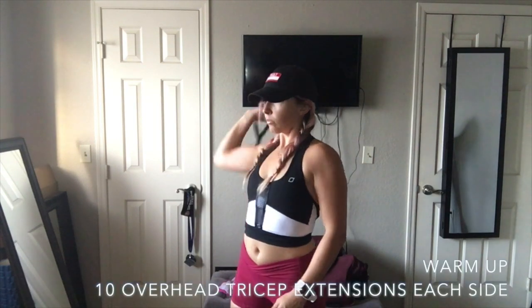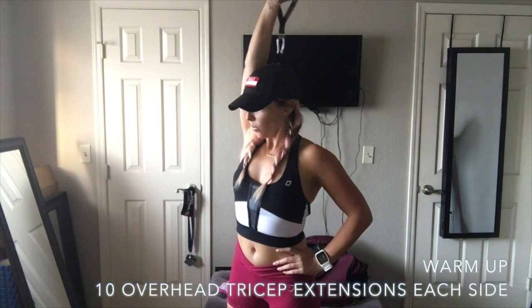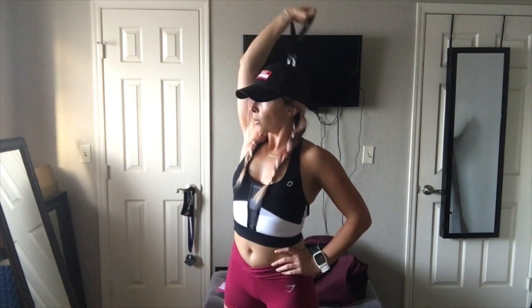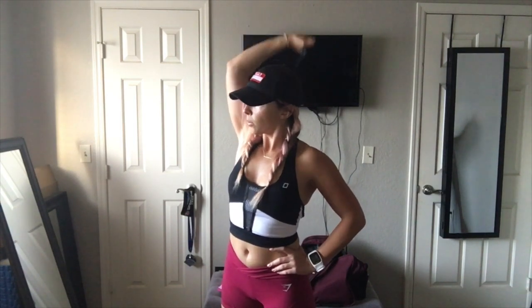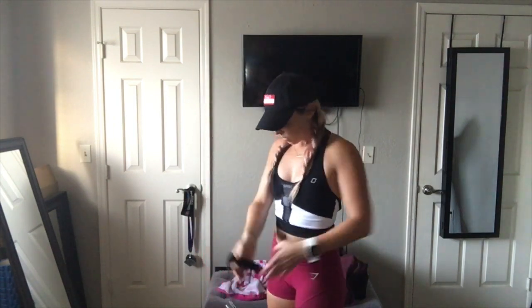Then you're going to go into overhead tricep extension. Step on the middle of the band, grab one handle, and extend overhead behind your back. Do ten reps with your right arm, then switch to your left arm and do ten reps there. Repeat the superset for a total of three sets.